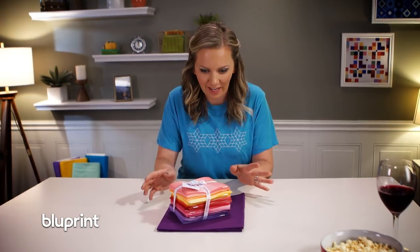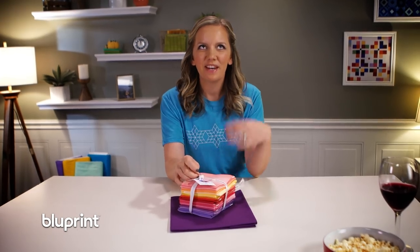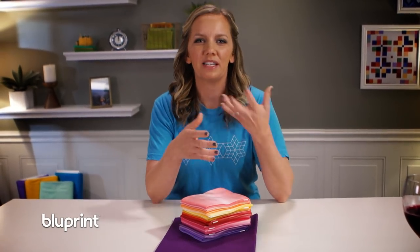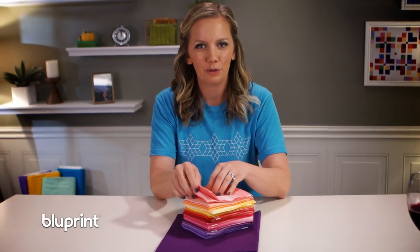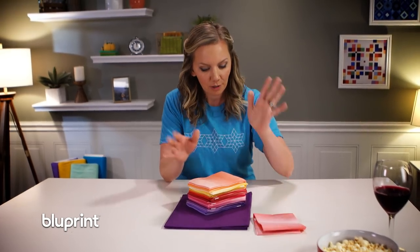The quilt pattern I'm working on tonight is called Modern Technology by Monique Dillard, which is the best name ever, I feel like. There's something about the name Modern Technology that just reminds me how old I am. There's nothing to bring things into perspective like when you have to ask your 9-year-old how to unlock your phone or load an app. That's alright — I'm coming to terms with it. It's fine.